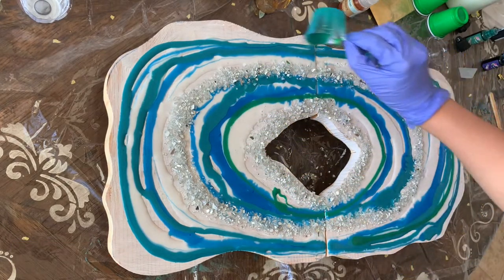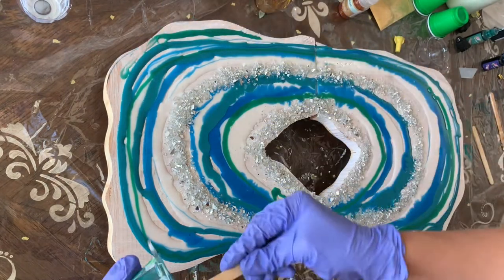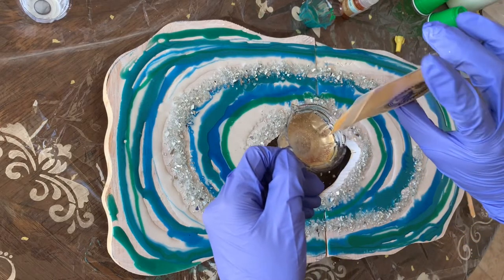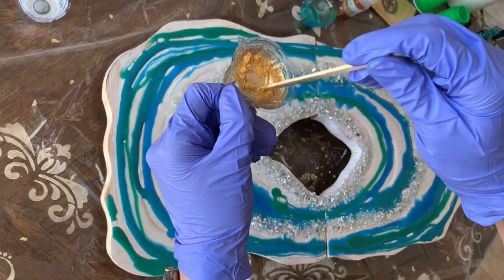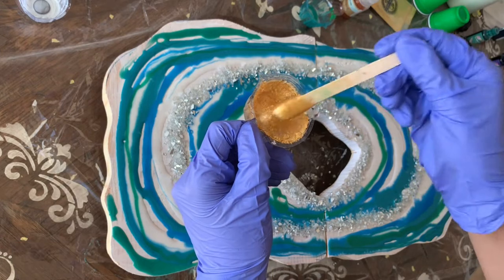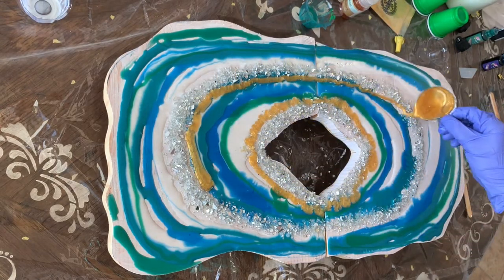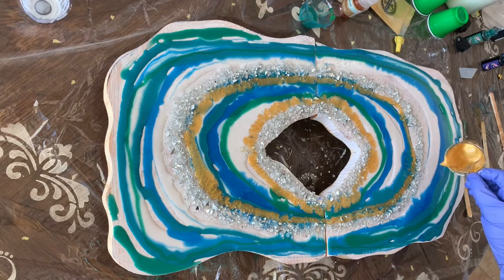I'm filling the whole surface by adding more paint and making little lines of color. Next I'm going to use mica powder — I've never used this before, so this is my first time. I add a little bit of mica powder into my resin — I love this product. Nobody's paid me for it, just my honest review. I'm pouring this golden resin next to the crushed glass.